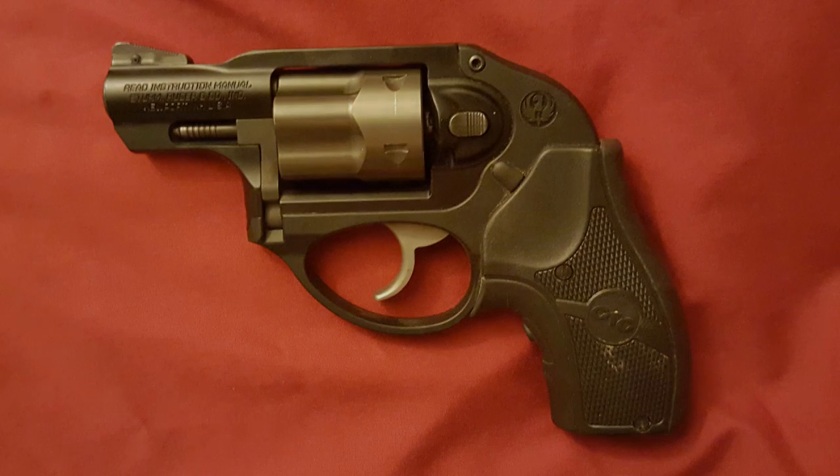The gun of the show for this episode is the Ruger LCR LG — the LCR in 38 Special with a laser grip attached. I had been carrying this gun about a week before I took the picture, so you'll see a little bit of dirt and grime in the picture on Instagram or YouTube. I fell in love with Ruger's LCR when I dry fired it in the gun store.